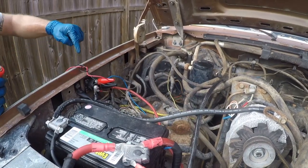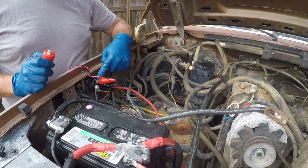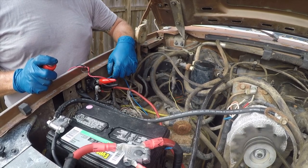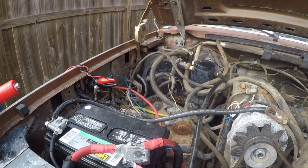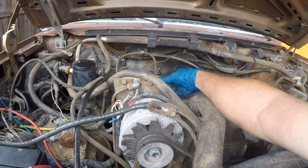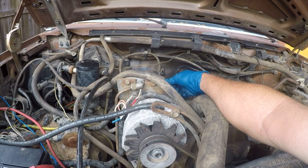As long as we provide 12 volts from the battery to the starter solenoid terminal, it will turn over. And what we really want to know is: do we get pressure over here? Yes — that means we now have a functional fuel pump.